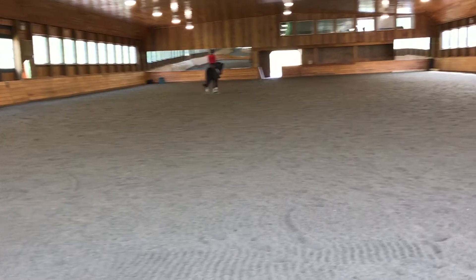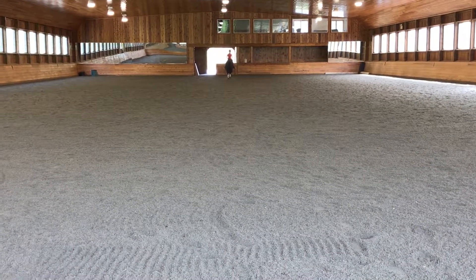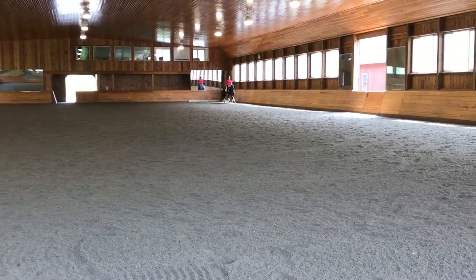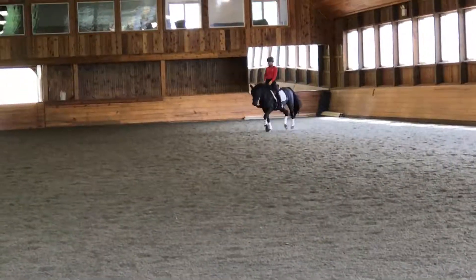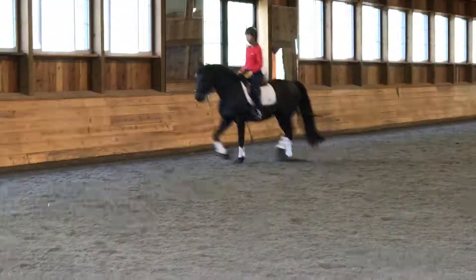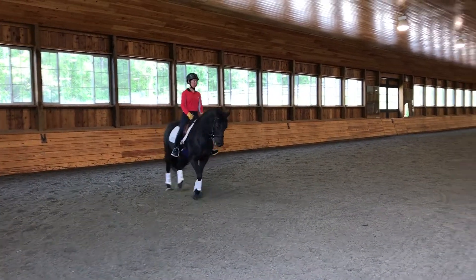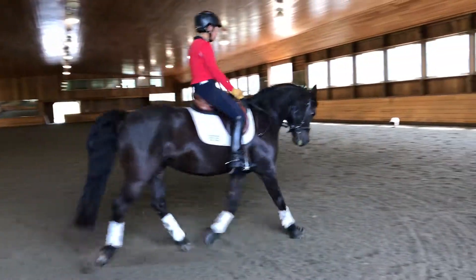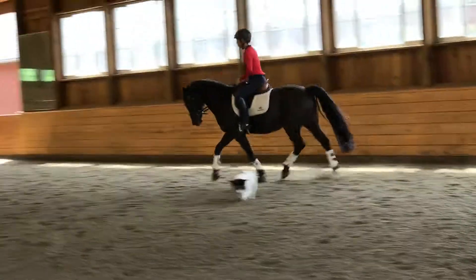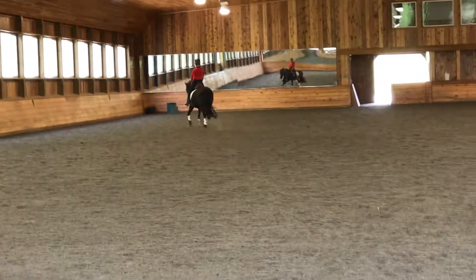Very good. Now ask for a little bit more energy. That's it. Good, good. And when you're ready, a little bit of a rising extended trot across the diagonal — big, big. Good. Yeah, pretty good, but we can do better. Good, good, good — go for it! Big. There you go, more, there — there you go. And bring her back.